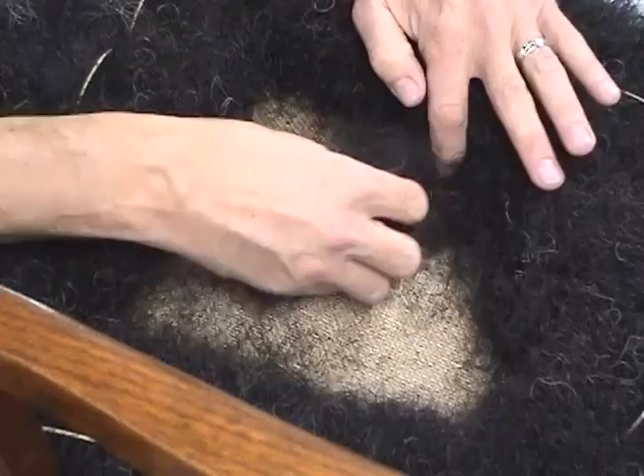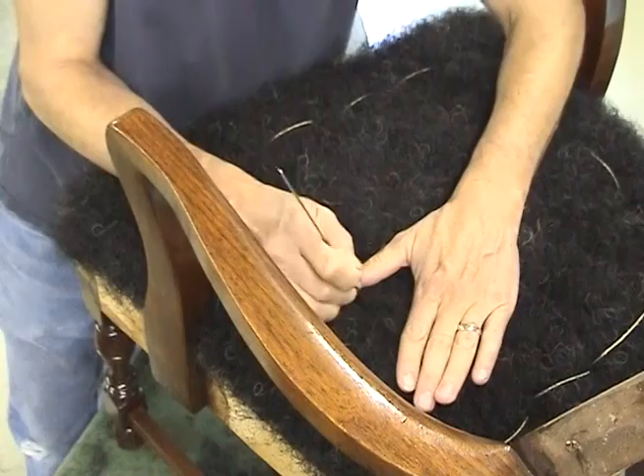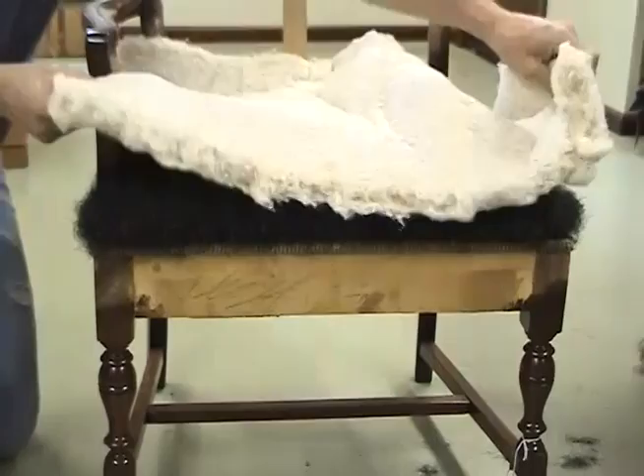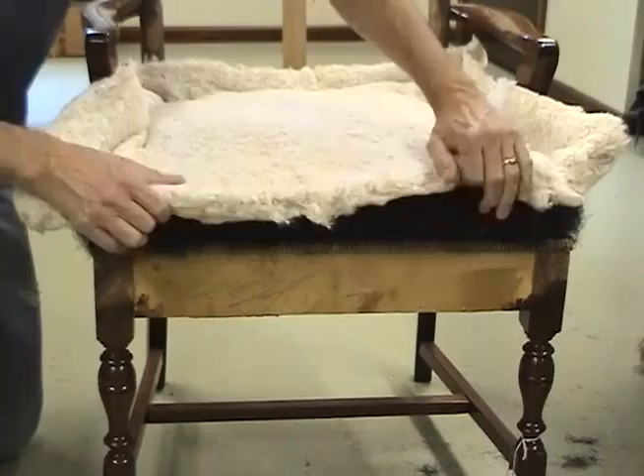With that last little batch of hair pushed in, I'm going to take the regulator and pick around these union areas here, shuffling them up. With an even layer of hair on the seat, I'm going to lay over a width of cotton batting — just a full width. I'll pare away the excess, cutting it just big enough that we can lay it over the edge a little bit.